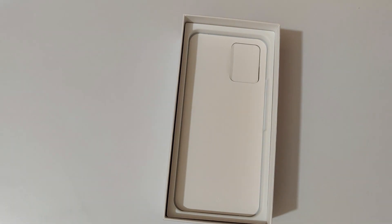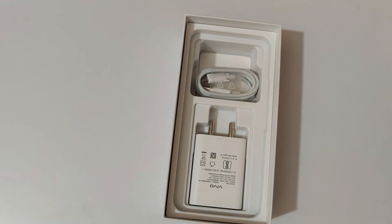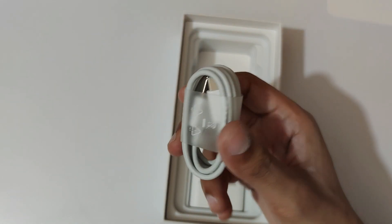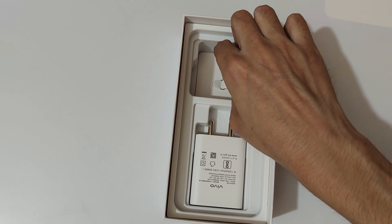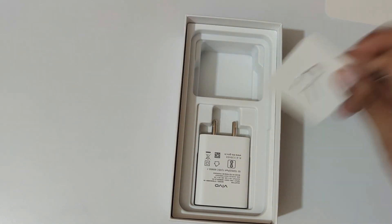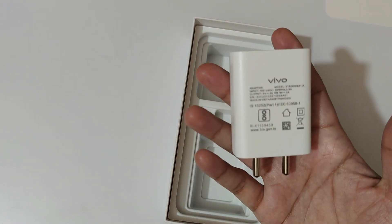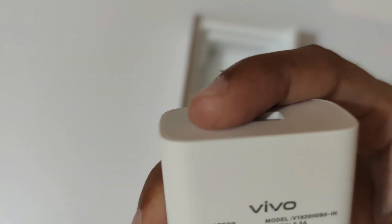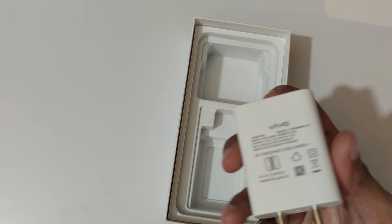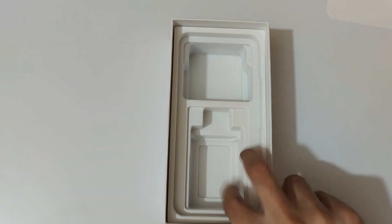Okay, we'll come back to the phone later. Let's see what else we get inside the box. Here we get the USB Type-C to Type-A cable, and this is the SIM ejector pin. And guys, this is the charger — we get an 18-watt fast charger in the box, which is a really good thing.